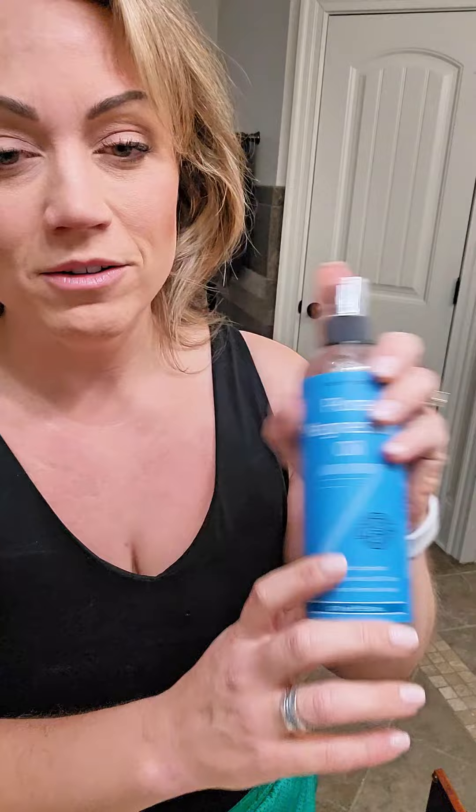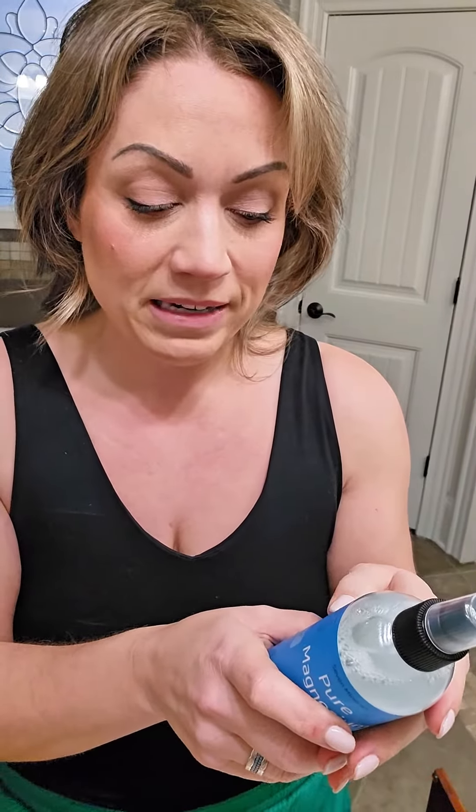It comes in a couple of different sized bottles. This is the 12 ounce. I like to give it a nice little shake — I don't know if that is necessary. The main ingredient here is magnesium chloride.